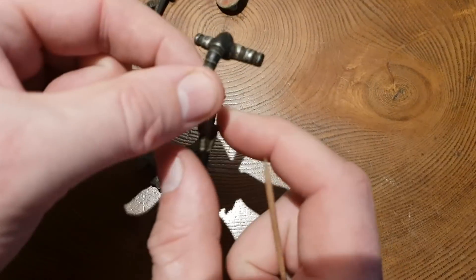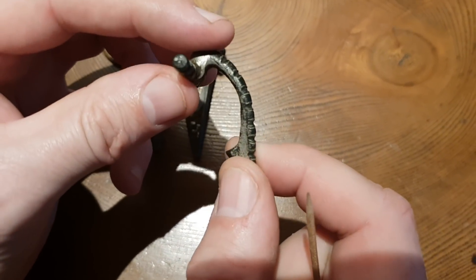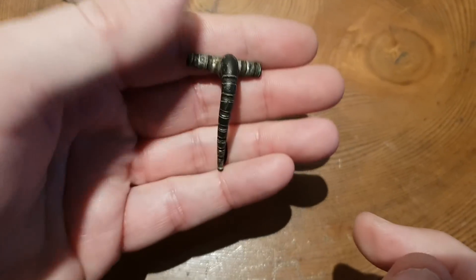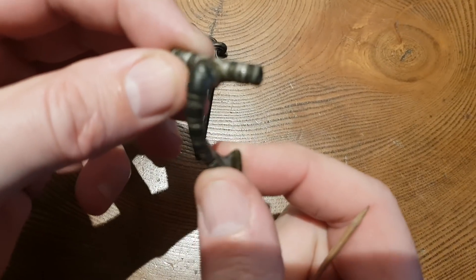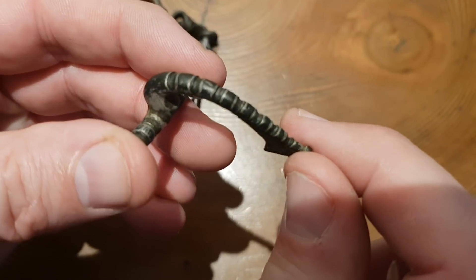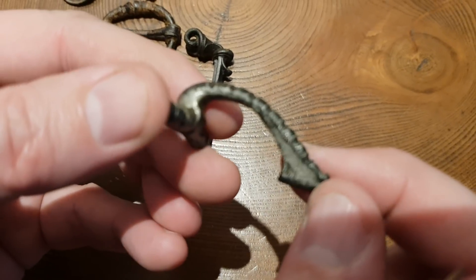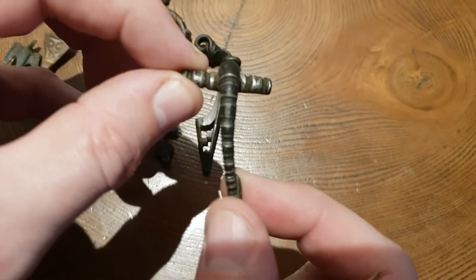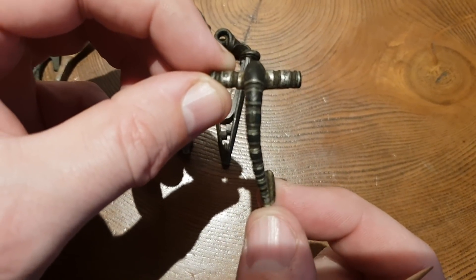This is also an interesting one — I only found this relatively recently. It's heavily silvered and it's quite a heavy brooch; it's like a dolphin type brooch. It's got lovely design, lovely segments down it as you can see. There's really a lot of heavy silver in this brooch, so that would have looked really pretty when it was actually made, maybe 1,900 years back.